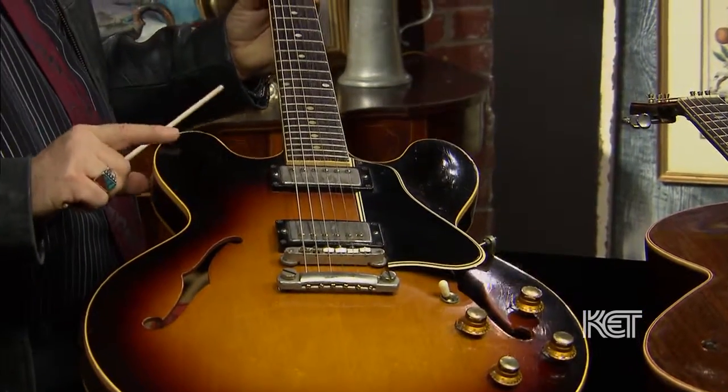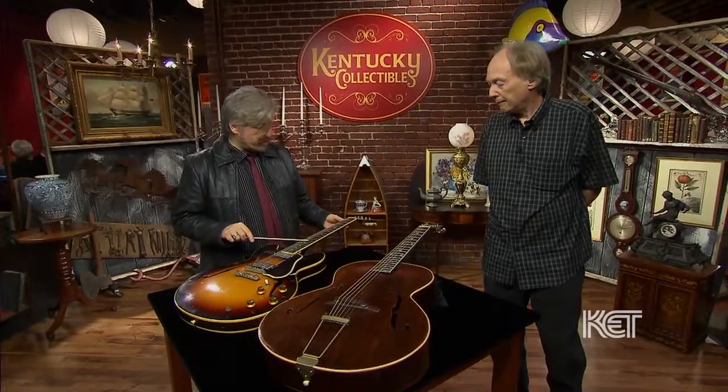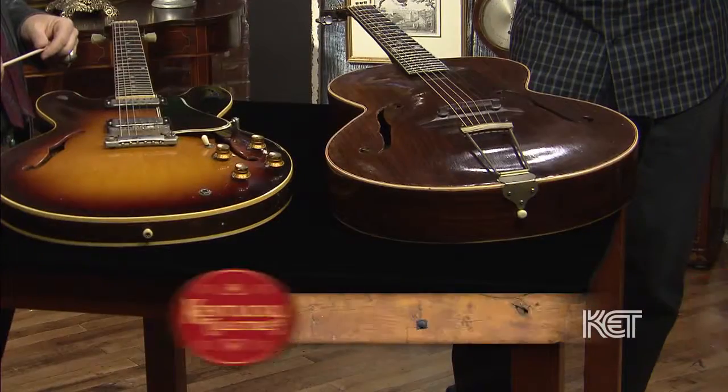I've sold a lot of these guitars and I've never sold one of those, so I'm very familiar with these models. It's got some nice bird's eye and the original PAF pickups. I would say the value on this one is between $25,000 and $30,000. And a circa 1930 G1 Stromberg — in today's market I would guess somewhere between $8,000 to $12,000. This market is a little softer than it used to be, because the generation of gentlemen that played these are kind of gone. But it's a really fine rare guitar.